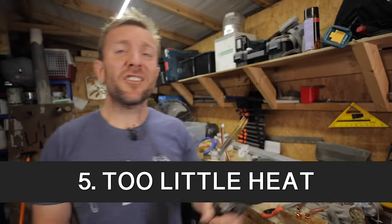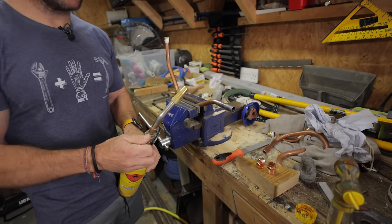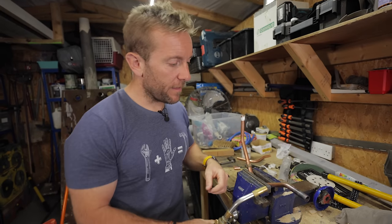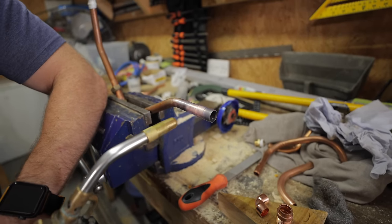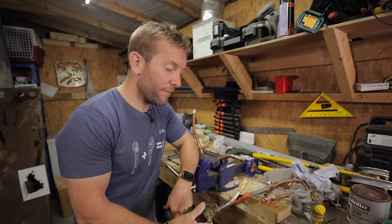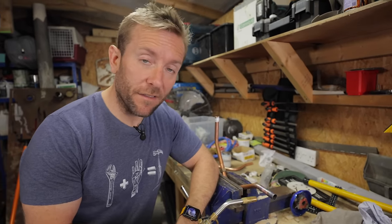This is mistake number five — it's too little heat. Now I'll show you what that looks like. You've got the torch on and you're scared of your blowtorch because you've never used it before — you're holding it way back. Hopefully you're not on a price job because you're going to be here for days, especially if this is a bigger size pipe — like 22 mil or 28 mil. If you're using it at this kind of heat output, it's not going to do anything. You'll be here for donkeys.